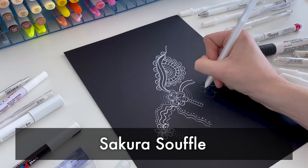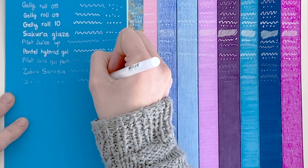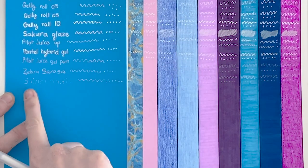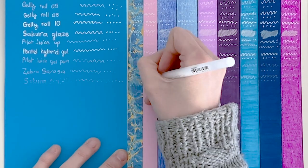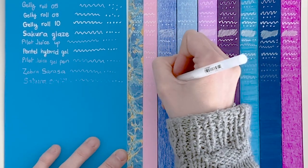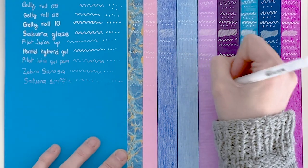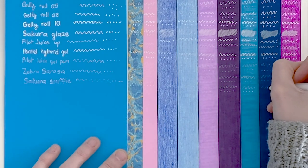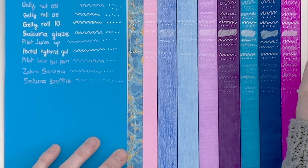Next we have the Sakura Souffle. This name intrigues me, and it does remind me a little bit of the Sakura Glaze we tried earlier. Just like the glaze, it starts out clear and becomes more white over time — not something I'm keen on because I like to see what I'm working with as I go. But the white it produces at the end is actually a very good white. Probably not one I would personally choose, but still a decent pen.